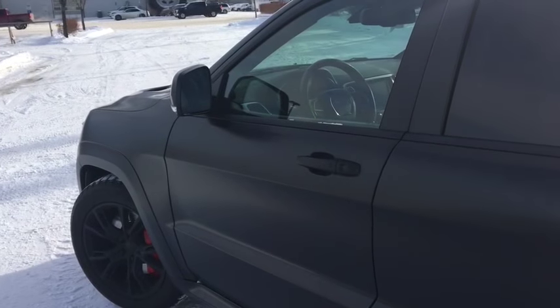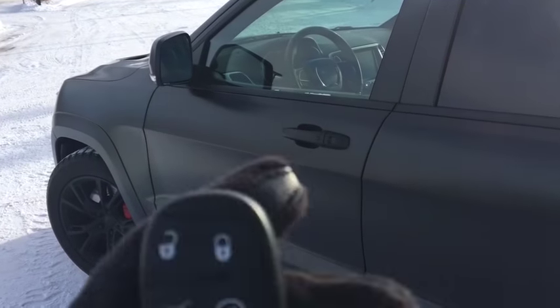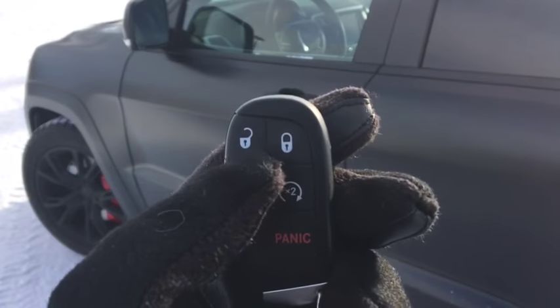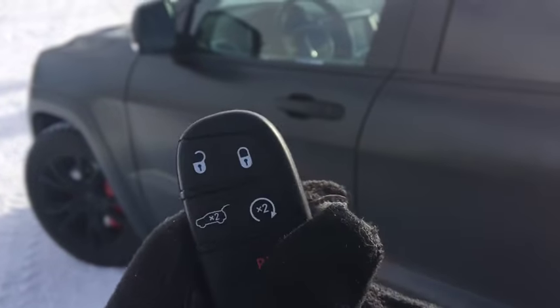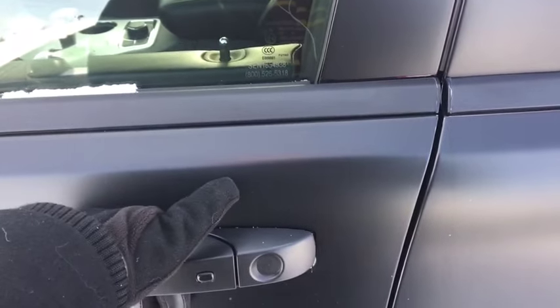The lights flash twice and the engine starts up. Got your trunk opener there, and trunk opener here as well. The unlock button — press that once for your door, twice for all doors. Or, check this out: stick the key in your pocket, take your hand and pop it in the handle, and it unlocks for you.